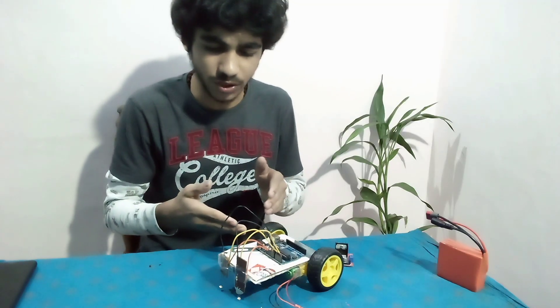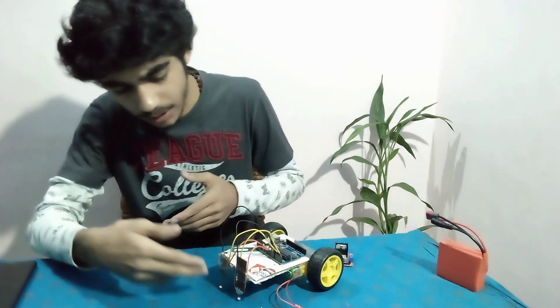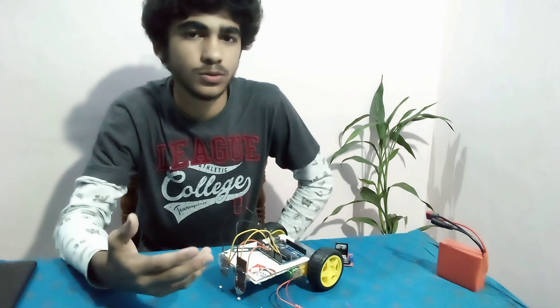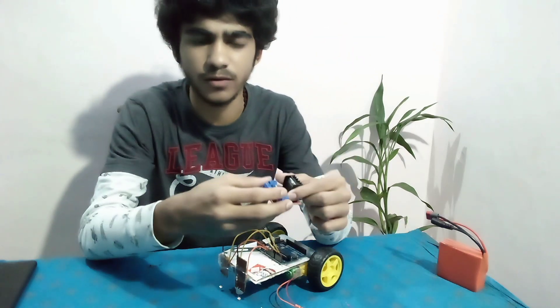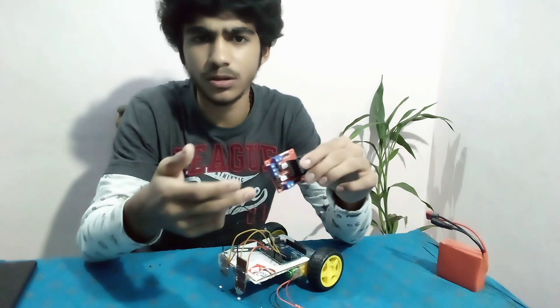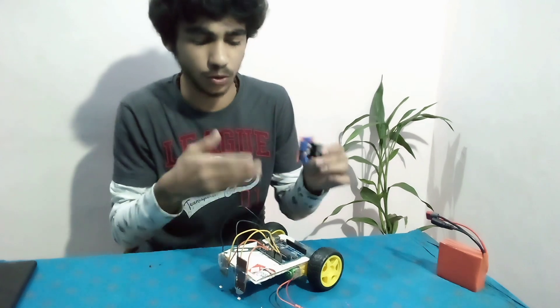Here we go. I have placed my Arduino here and the LDRs over here. I'm going to cover around the LDRs with a black tip so that they won't absorb light from other sources. Now we have to connect these two motors to the motor driver. I'm connecting it to the motor driver because the Arduino cannot give sufficient current for these motors to drive.